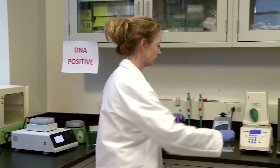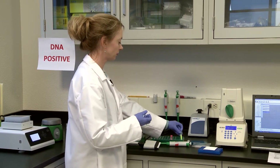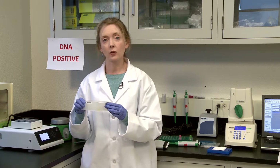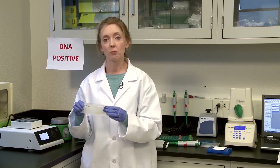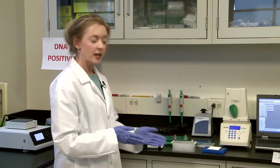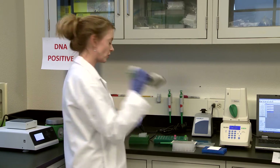Let's put our plate down and our positive and negative controls into the block, and grab our samples. You're going to want to let this sit for 15 minutes on the bench or 10 minutes in the fridge. Let's pretend we've already done that. Now we're ready to transfer our sample into the PCR plate using a handy multi-channel pipette.